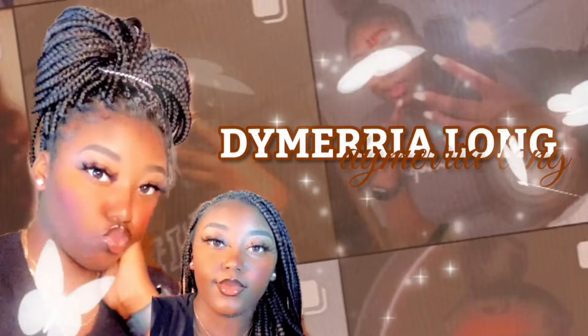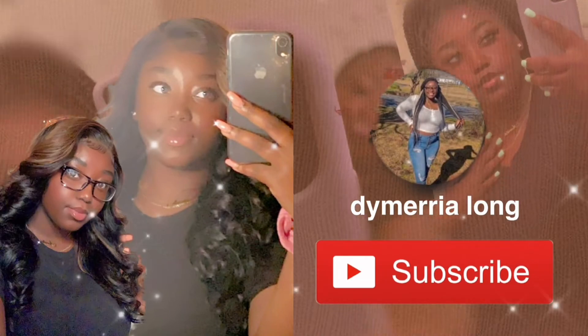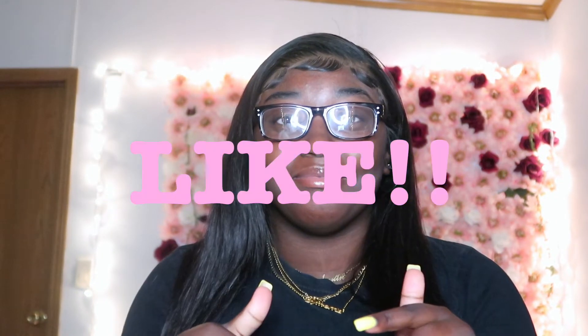Hey my YouTube babies, welcome or welcome back to my channel. My name is Dymerria for those of you who don't know. Before we get into this video, make sure you like right now — like, right now — and comment blue hearts. That's all you have to do, and if you would like to subscribe, I would greatly appreciate it. So let's just get into it today.